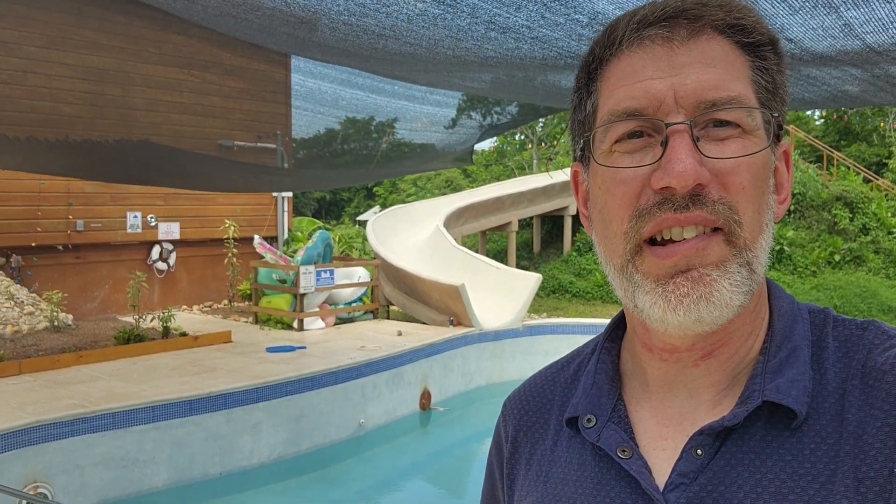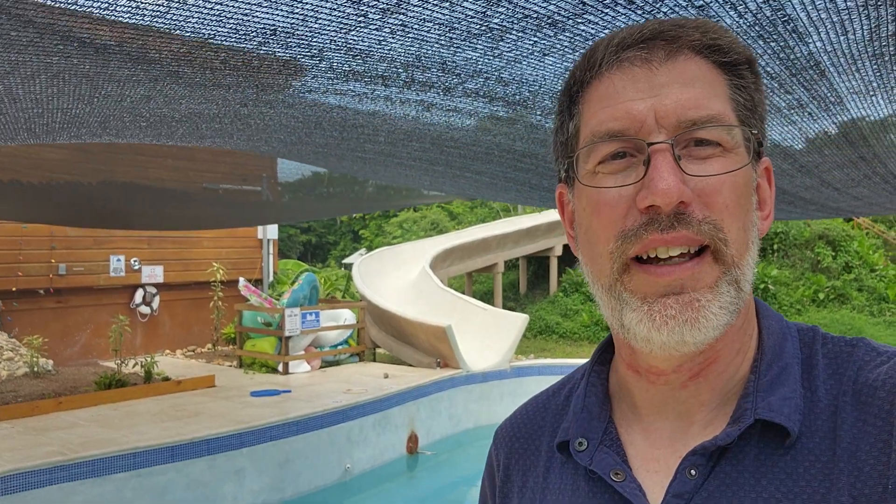Hey everybody, Jay down here in Belize again. It's been a long time since I've done a Belize update, so I thought I'd do another video.